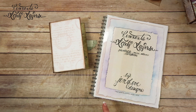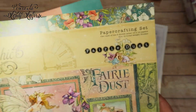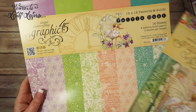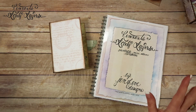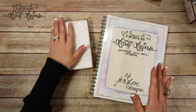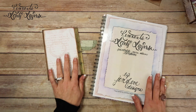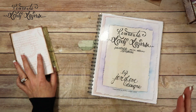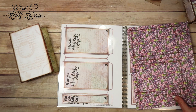This is the paper — Graphic 45 Fairy Dust. I'm using both of these. Any products I use will be in the description box below with links to different stores if you want to check them out. We're going to be doing page 3, the back side. This one is fun — it's simple but fun.